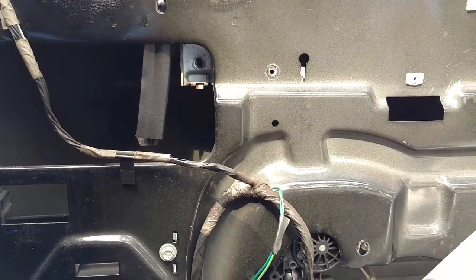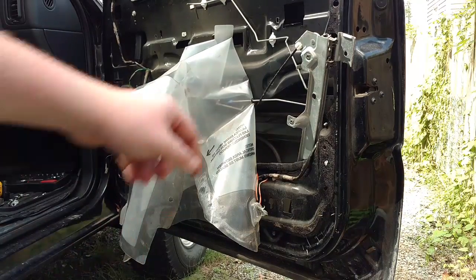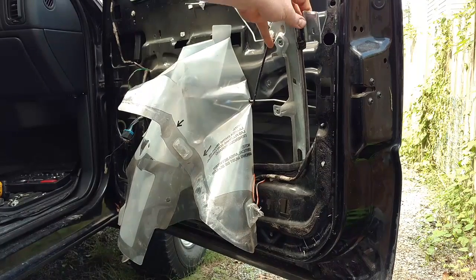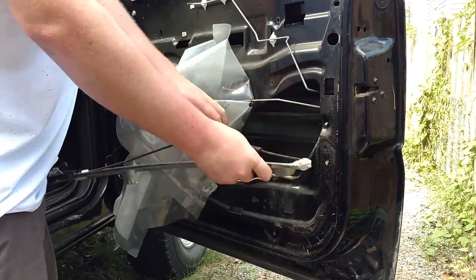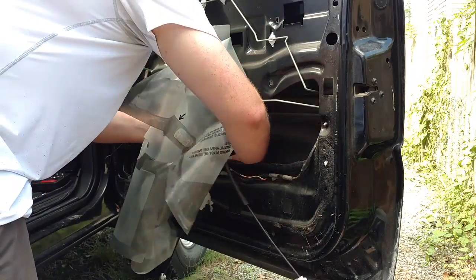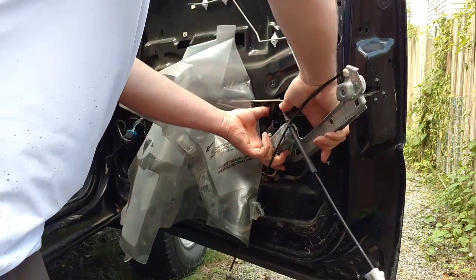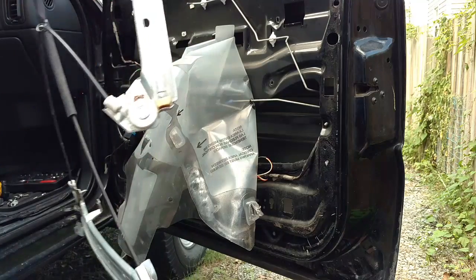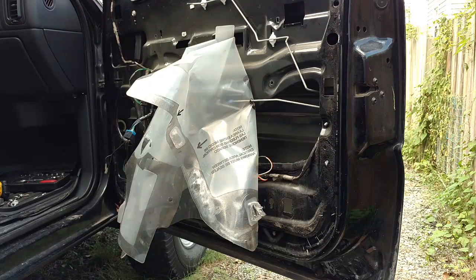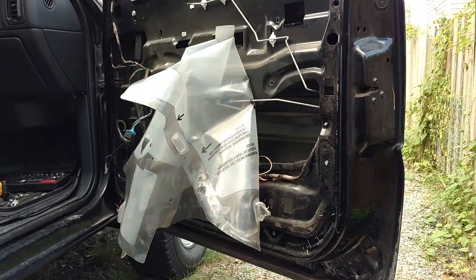I'm going to set up and get a good shot of me wiggling this thing out of here. It's partially out. I'll leave out the part of me struggling to get this portion off — it was stuck to the glass pretty good. This is actually the second window regulator I have put in this truck. I think this side is the original, but I have replaced the driver side before and this is the passenger side.